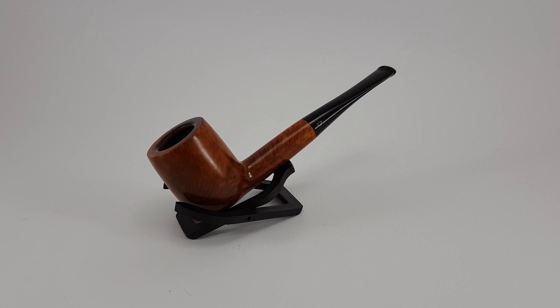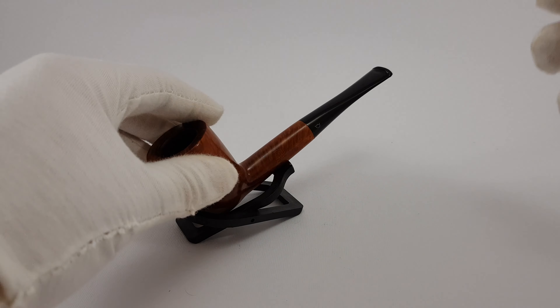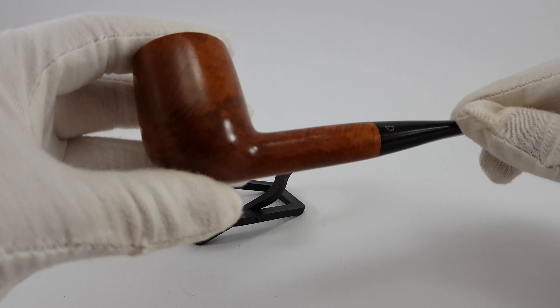Welcome. This is a short presentation of a Savinelli Extra 111KS, which is a bit larger straight billiard shape. The pipe is in near mint condition, so only very minor traces of use. Let's go and look at the condition of it.